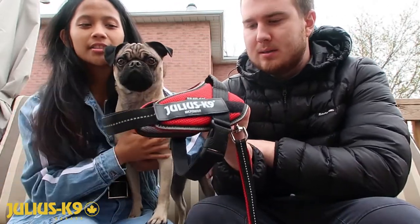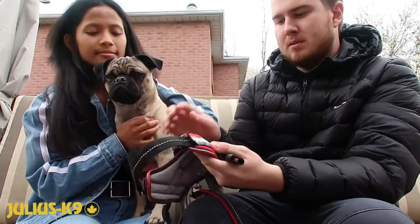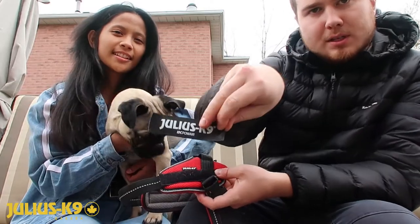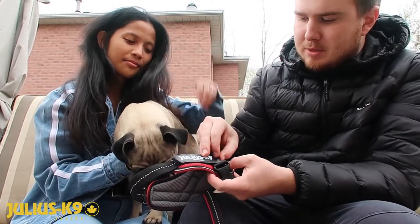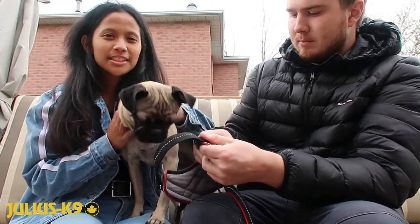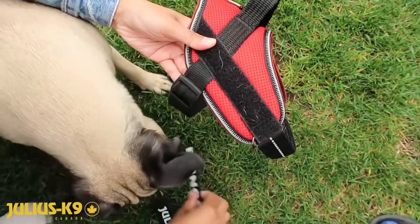There's obviously one main clip, making it so much easier to put on — not a bunch of clips. You've also got the removable straps, and Julius K9 does customizable straps, so you can personalize them. Prince actually has one of his own that says 'Prince' on it — so cute! You can take them off and swap them out.